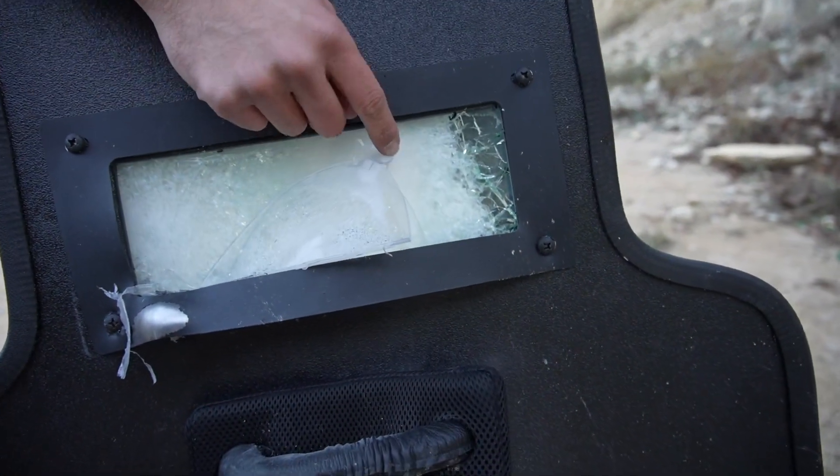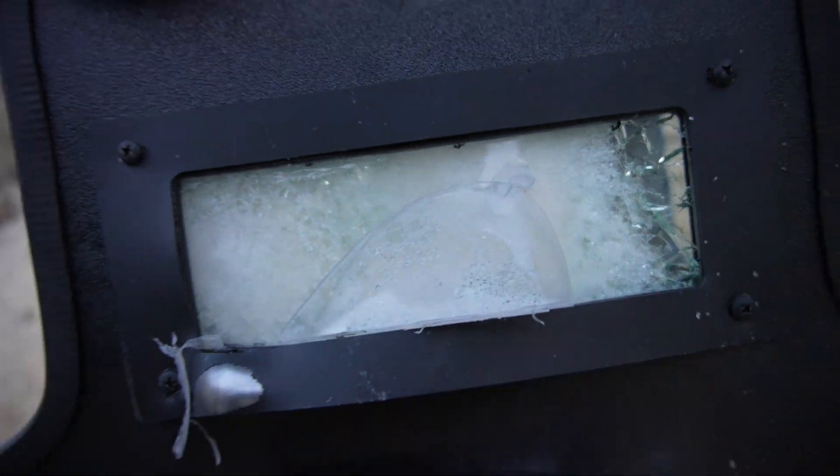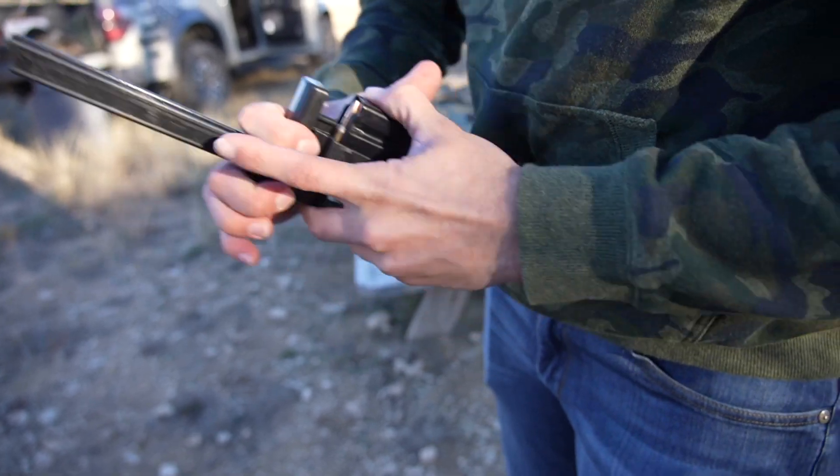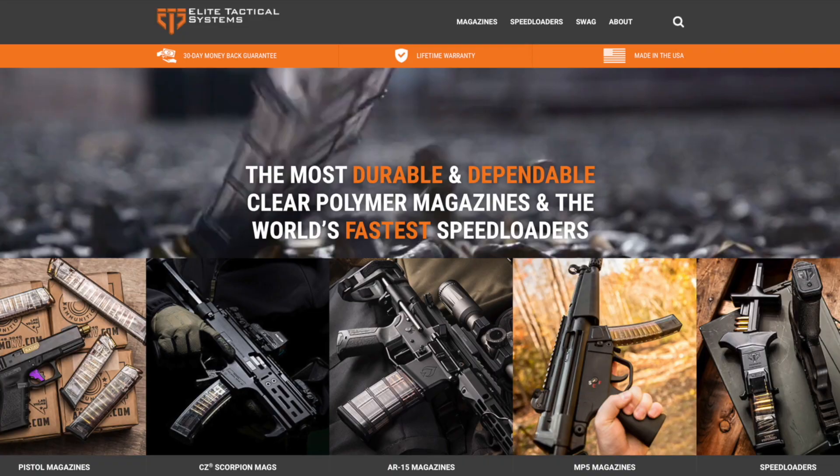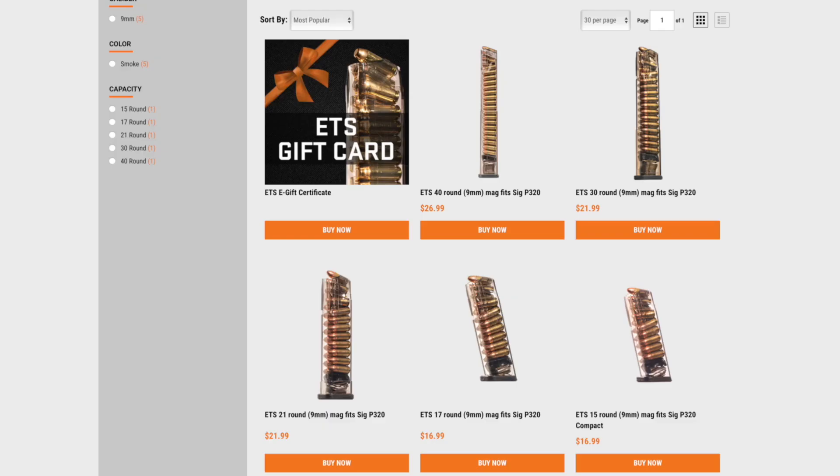Before we move on to the next gun, real quick thanks to ETS — that's Elite Tactical Systems, longtime sponsor of the channel. They make really cool speed loaders for multiple different calibers and magazine configurations. Thanks ETS — let's go ahead and move on to the next rifle.